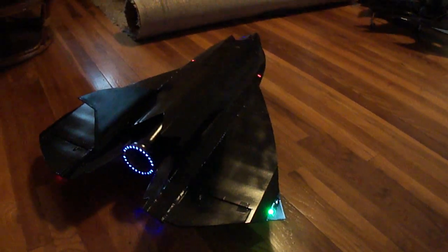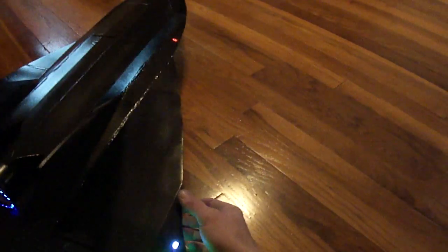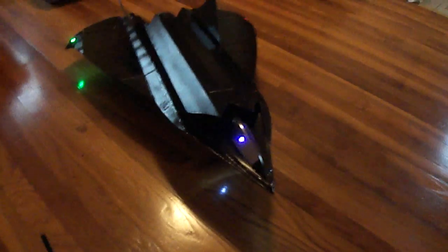Hey, what's up friends. I just got done finishing up my stealth drone from the movie Stealth. It's the Tin Man. Thing turned out cool.